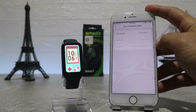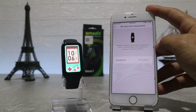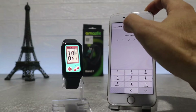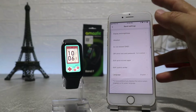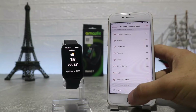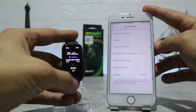Do not disturb is the next option. Next is the off-wrist lock and password, where we can turn this option on to activate a lock after we remove the watch, in case you have something to protect. Next is edit quick access, where we can add more options or remove those we don't need from the left side of the watch where the shortcuts sit. This is how it looks after you change the position or add more apps.